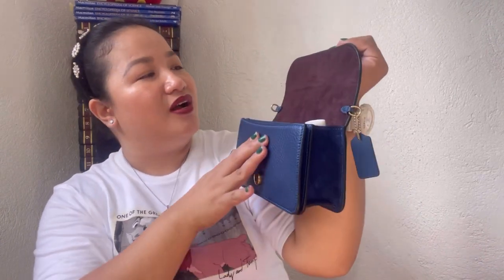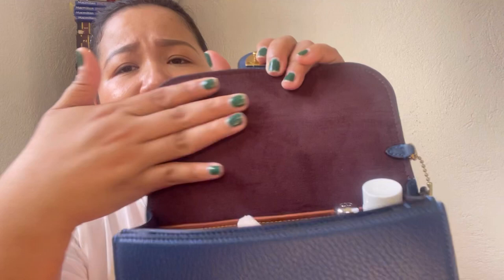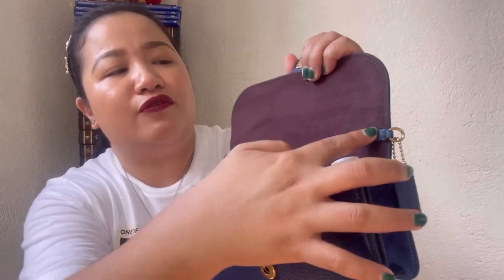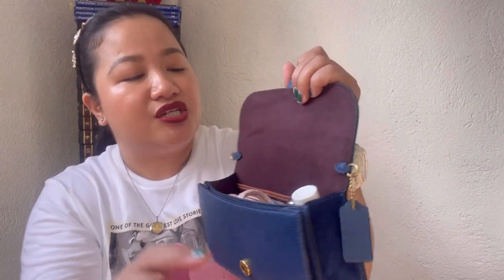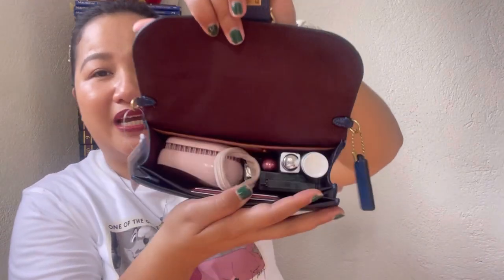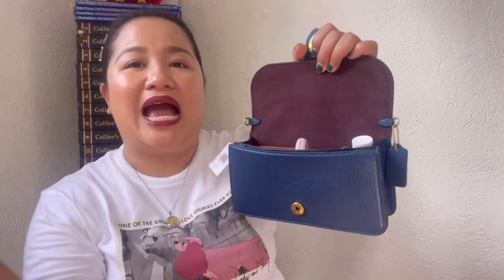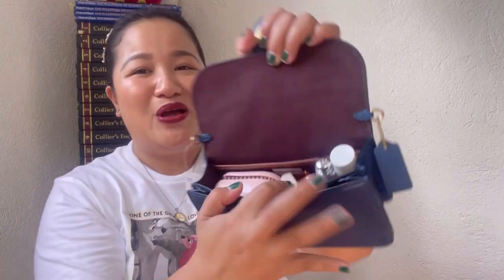The hang tag is also in deep blue color. Inside, the lining is an oxblood or dark chocolate brown microfiber. It has two pieces of leather where the D-rings are attached. I already put some things inside to show you what can fit — let me walk you through those as I cover the features.